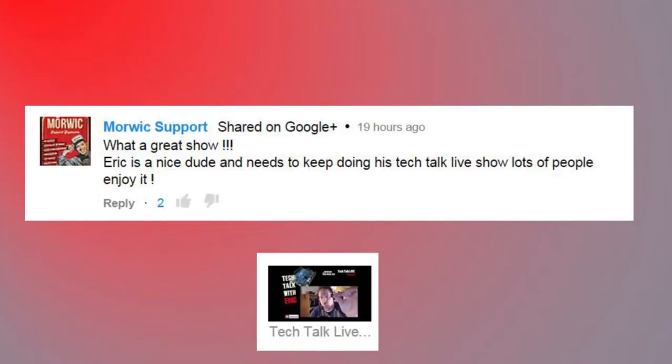Morwick said: 'What a great show — Eric is a nice dude, needs help doing his tech talk live shows, lots of people enjoy it.' Thanks very much — really appreciate the kind words. I really enjoy doing the live shows because that's my face-to-face time with you guys. This week we had some Skype calls, got lots of questions answered, and I saw a lot of collaboration in the chat with people answering each other's questions — it was totally awesome.